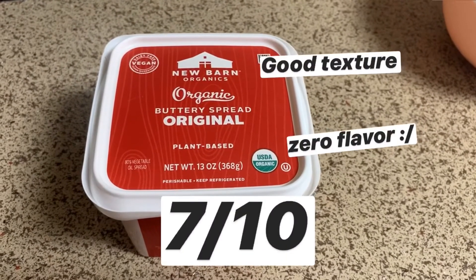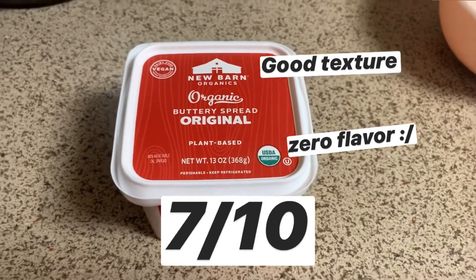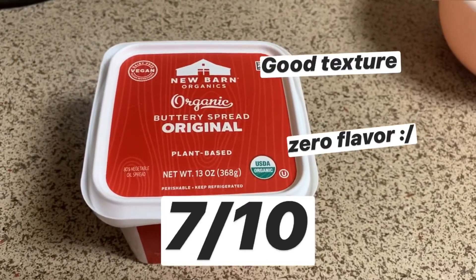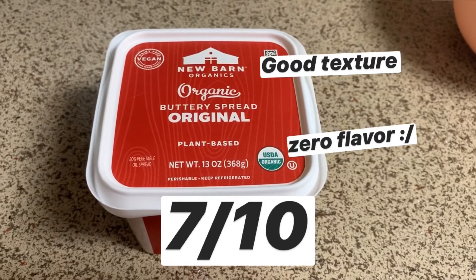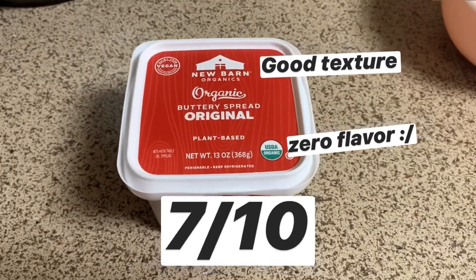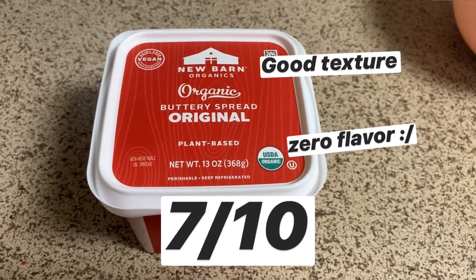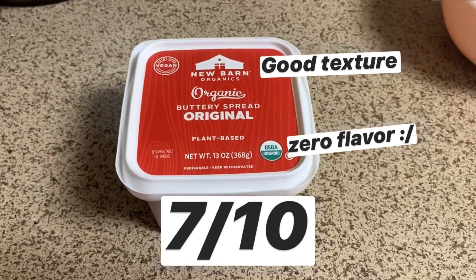Overall I give this a 7 out of 10 — it has fine texture but it's really bland, there's no flavor. This cost me $2.99 at Grocery Outlet, as compared to Earth Balance there which was $3.99, so it was a dollar less expensive, which was nice, but I'm not sure if it's worth the discount.